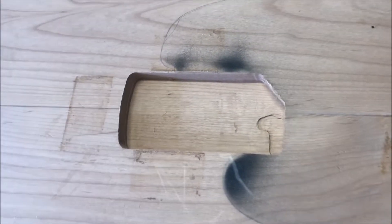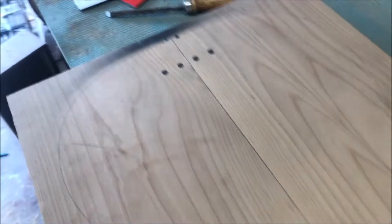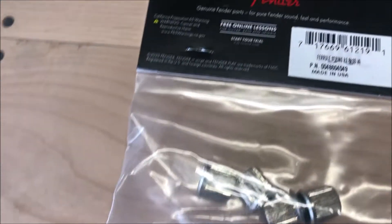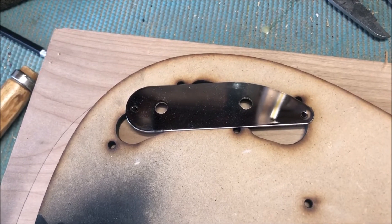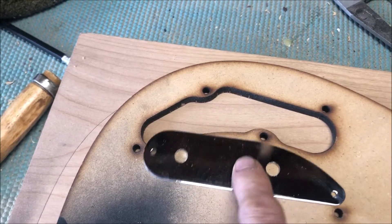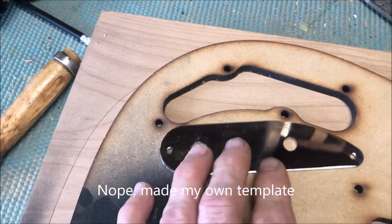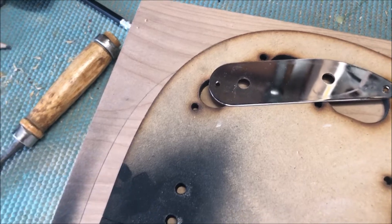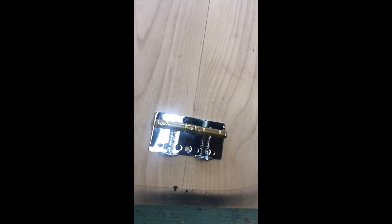All righty, here's the neck route. Next I'm going to drill these holes here for the grommets that I got - here's your part number. Glad I didn't route that - that ain't right. I'm going to use my tele-template to route that. I'll just mark one side of it and route it. That'll do, pig. That'll do.